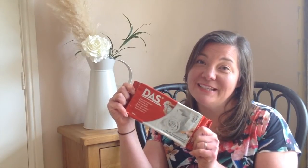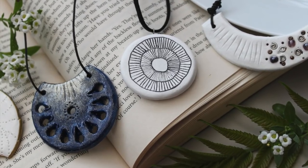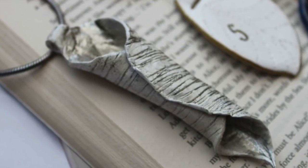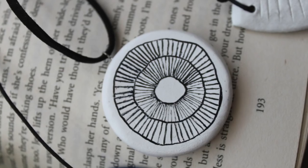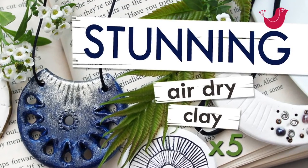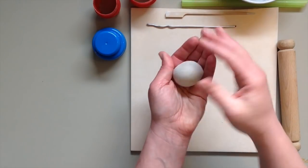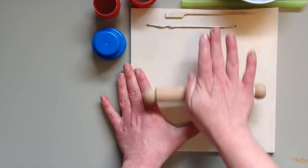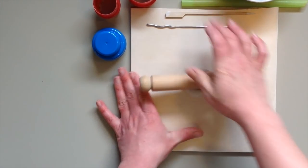Air dry clay — I absolutely love this stuff, you can make so many different things from it. Something I get asked quite a lot is: can you make jewelry from air dry clay? Yes! I have made air dry clay jewelry — here's some that I made for another video, I'll link it below. In this video I will address my thoughts on jewelry from air dry clay.